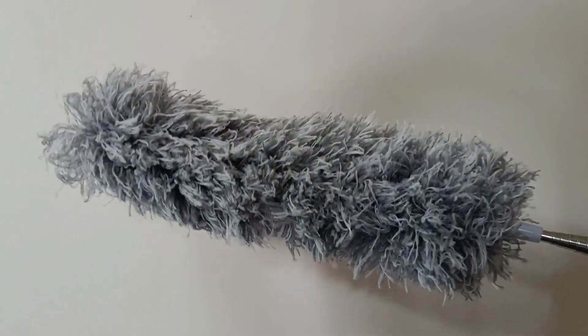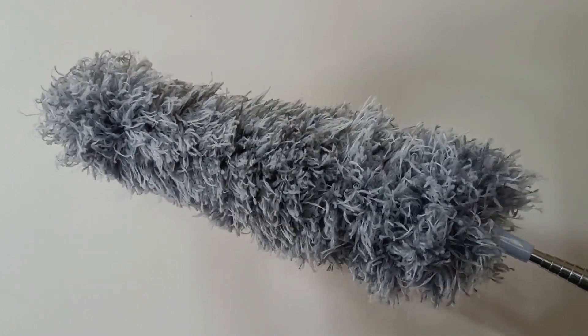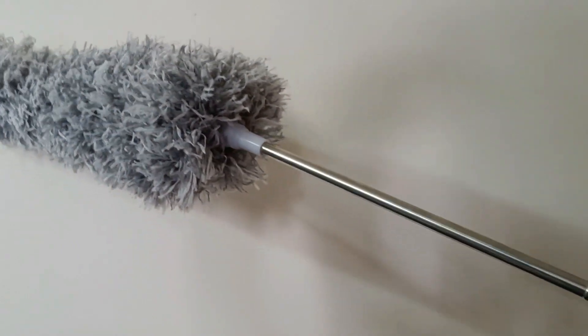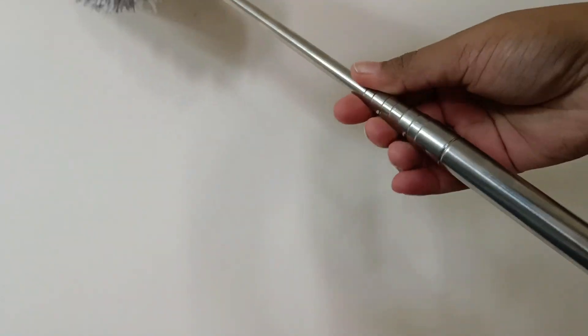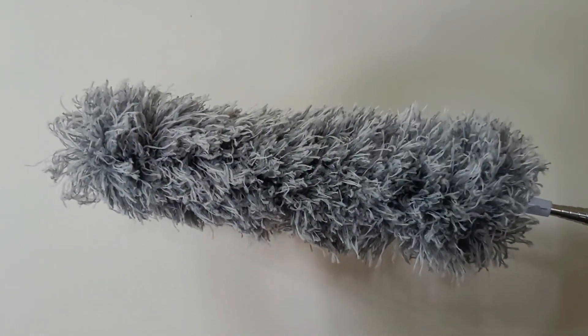So what is a microfiber duster? A microfiber duster is a cleaning tool made of microfiber cloth, a synthetic fabric made of tiny fibers that are a hundred times thinner than a human hair. These fibers are densely packed together, creating a soft, fluffy texture that is ideal for cleaning.